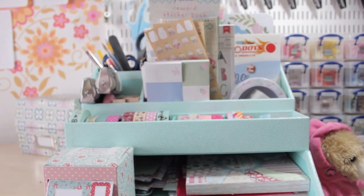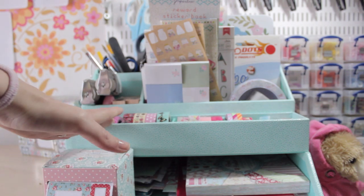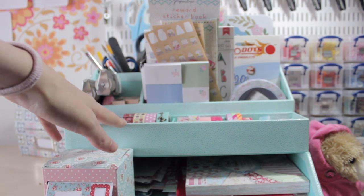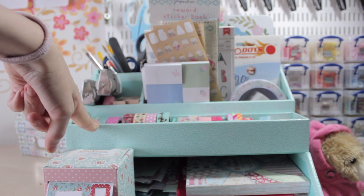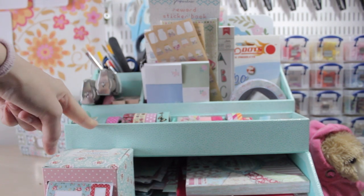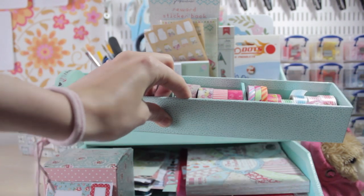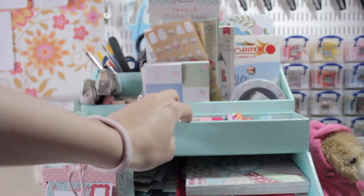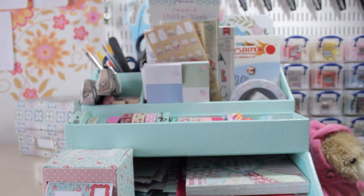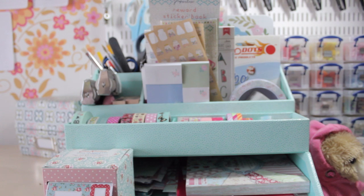So I'm going to start at the very bottom. This is a Martha Stewart stationery organiser and it comes in three different colours: this aqua green, a chocolatey brown, and a creamy colour. It's available at Staples and it's really good. It's all in separate pieces and you can sort of tweak it to how you want your stationery organiser to be, but this was just perfect for my Filofax supplies.